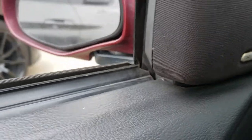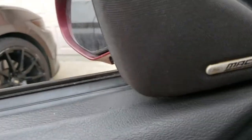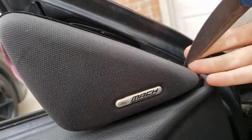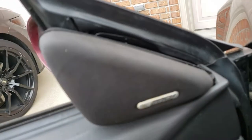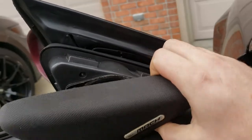First I'll show you how to get these things off. The first thing you've got to do is get this mock shield off. The easiest way to do that is to get a knife right in here and pry sideways — it'll pop right off. Then get your fingers in there and pry that whole thing off.